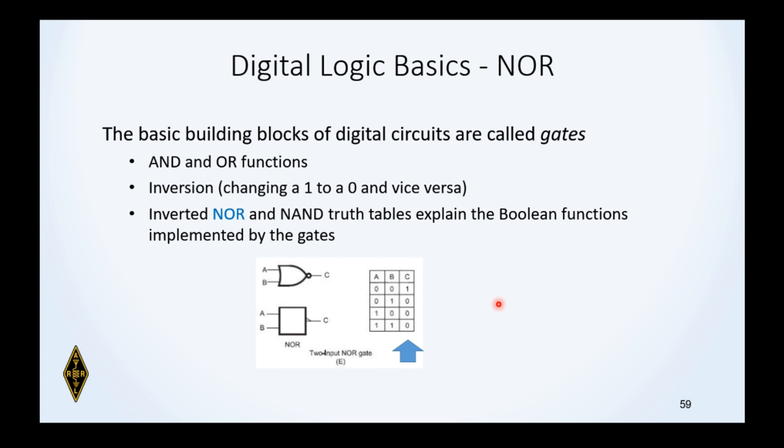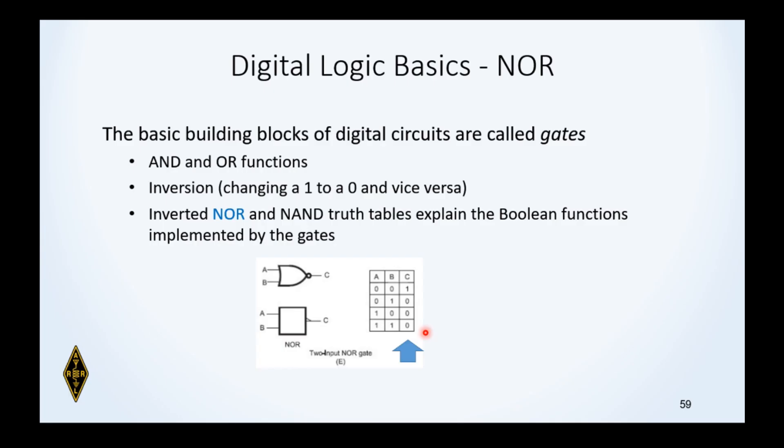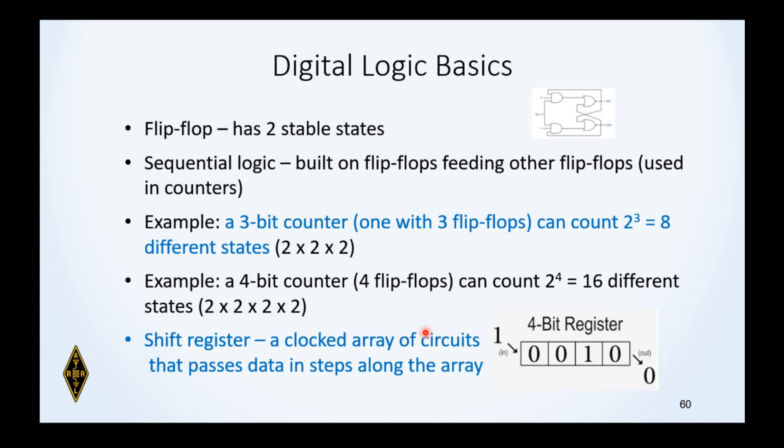The NOR gate is an OR gate with an inverting output — the little circle means the output is opposite of what you'd expect. So the truth table is backwards: if both inputs A and B are low, that's the only case where the output will be high. In any other combination where either input is high, you'd normally expect the output to be high, but because it's inverting, the output is zero.